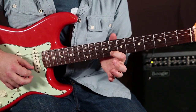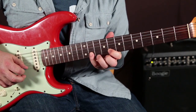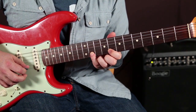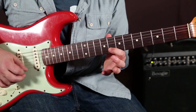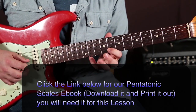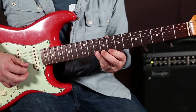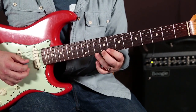I've got the index there on the 8th fret, 11th fret. You can review my five shapes of the pentatonic to go over what spot this is. So: 8, 11, 8, 9, 10, 9, 8 — it's that little blues run right there with the blues note.